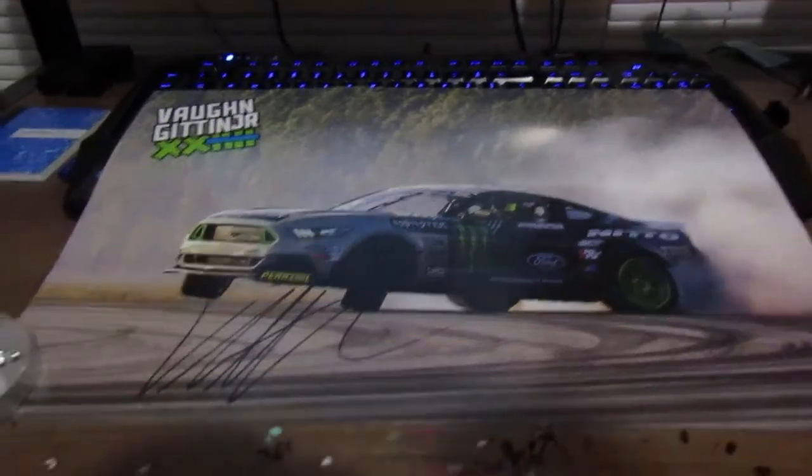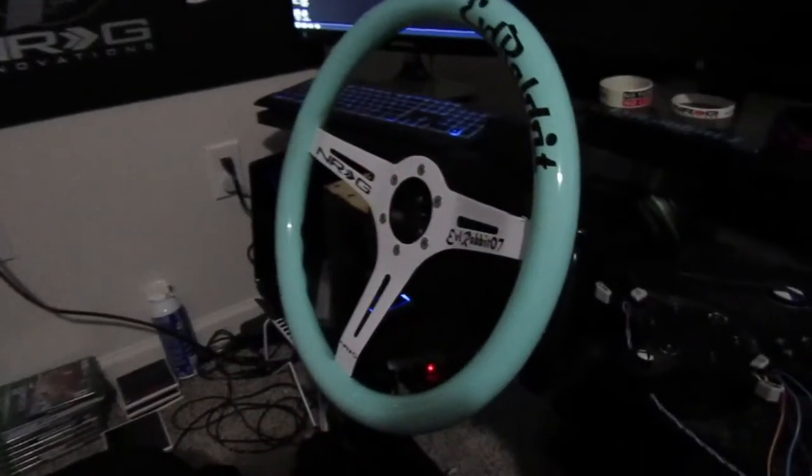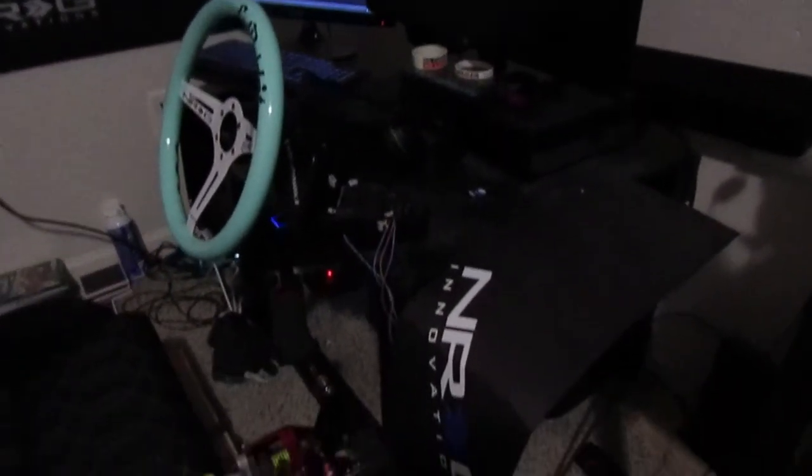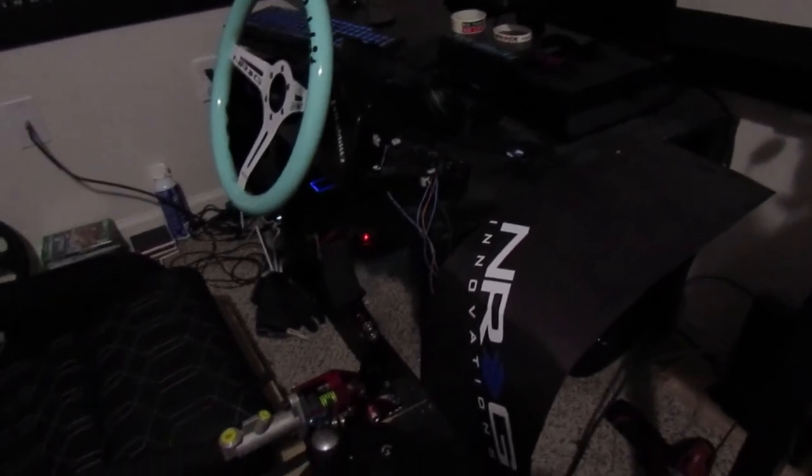If you guys want a chance to win this Vaughn Gittin Jr. poster, make sure you comment down below. If you guys have any ideas on what I am actually doing to the wheel setup, or any thoughts on how I'm going to be changing it and what I'm going to be doing, comment down and see if any of you guys are on the right idea.